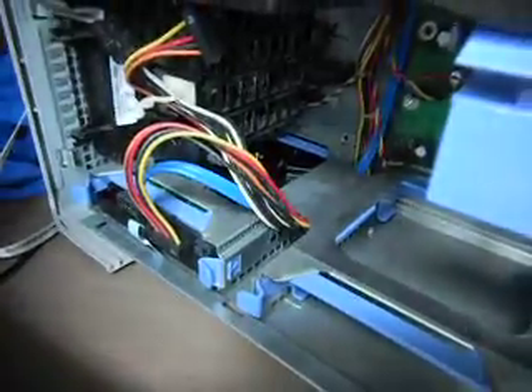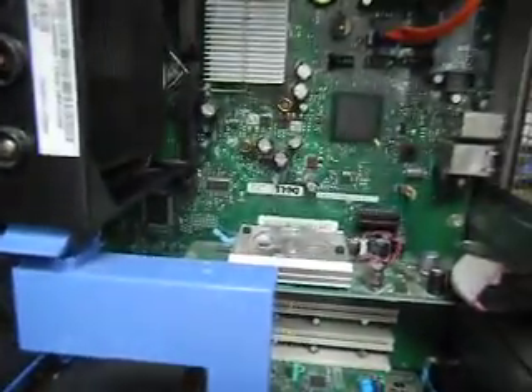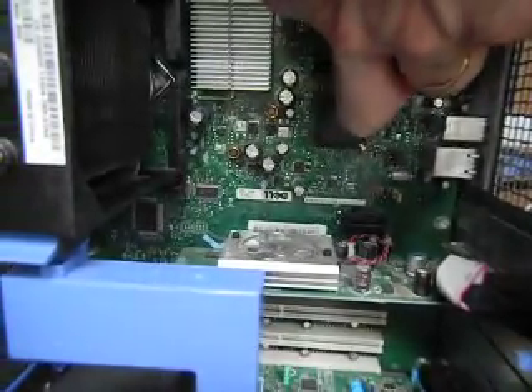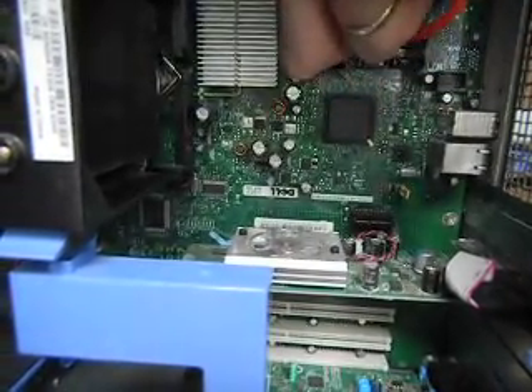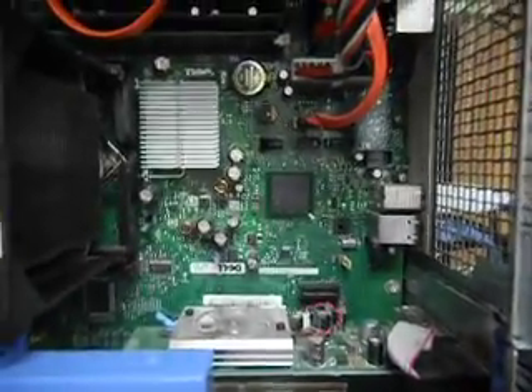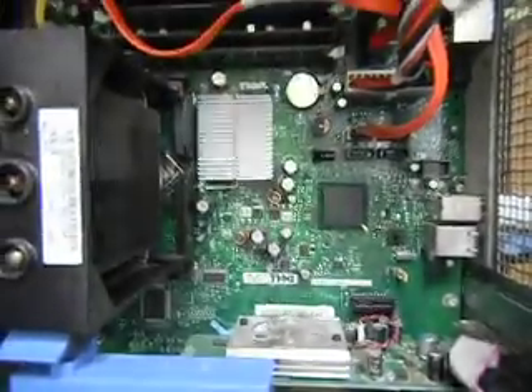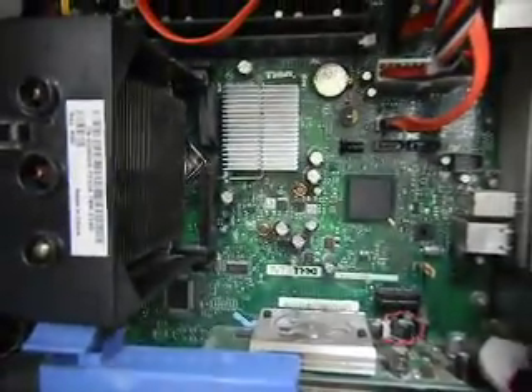We've had our hard drive replaced recently. That right there is a battery — see the round battery? That's right there. And then these things cool things off, so there has to be airflow over that.